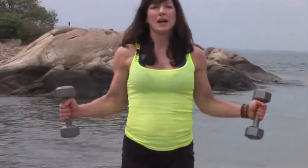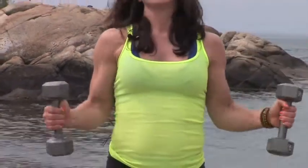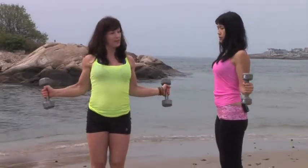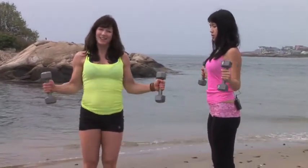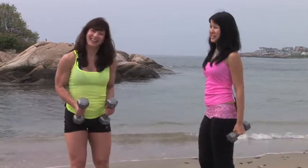Now we're going to repeat all those exercises to compound the benefits of weight training. We're going to go to the rotator cuff — out to the side for 8, 7. This is for the rotator cuff. 5, 4, 3, 2. Once you do them the first time, the second time it's a piece of cake, right Sabrina? It's always easier the second time.